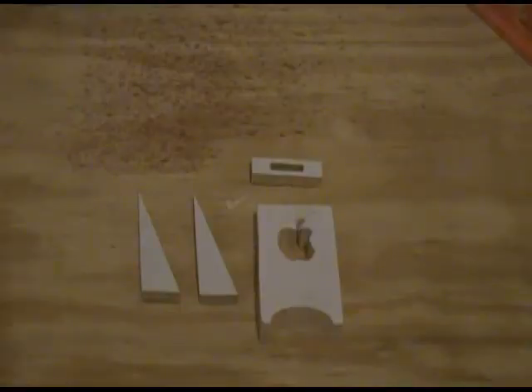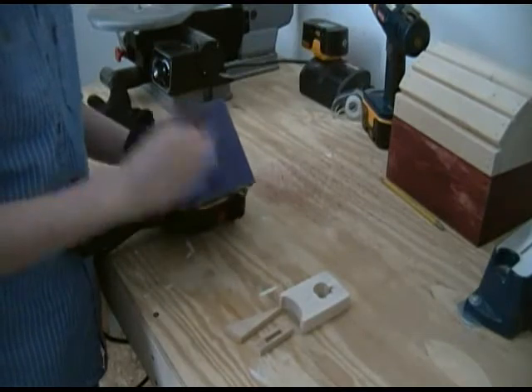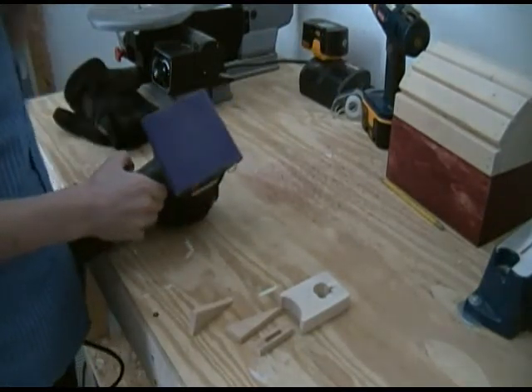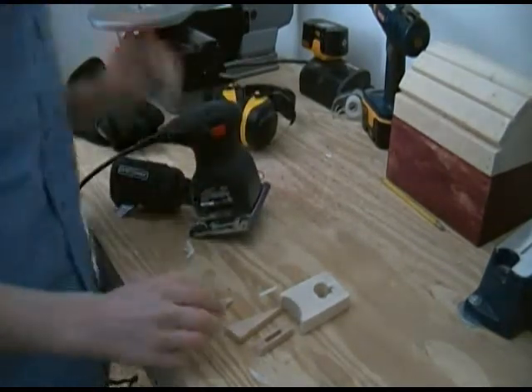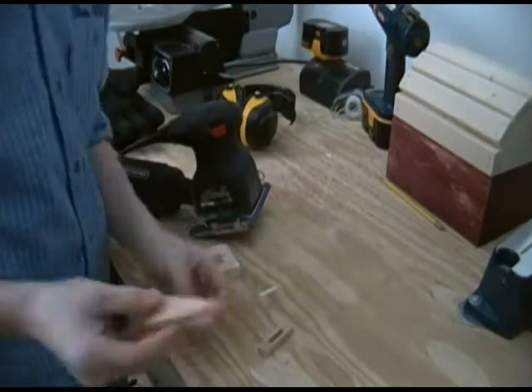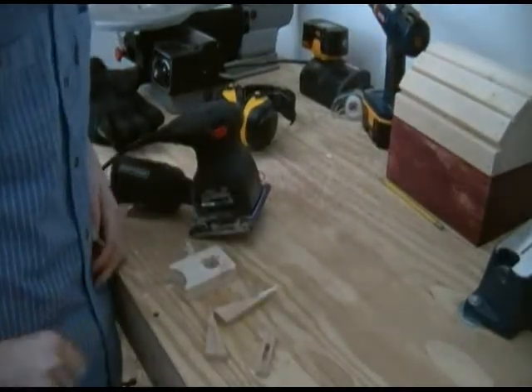Now I have all my pieces, and you're going to want to sand all the paper off and sand it really well. Start at 60 grit, then 150, then 220. Once you have all the pieces sanded up and at a nice finish, it's time to do the glue-up.